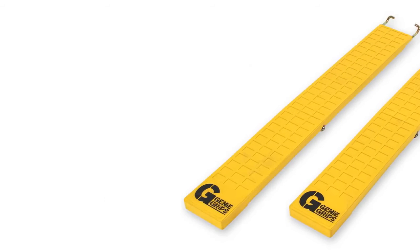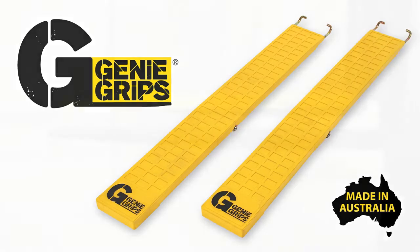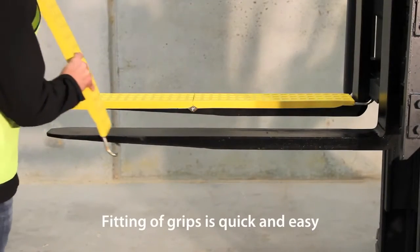Made in Australia using high visible yellow rubber for maximum safety, Genie Grips feature a unique lock-in mechanism with secure toe cap and heel hook.